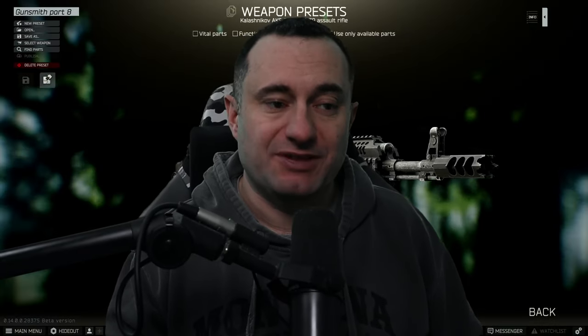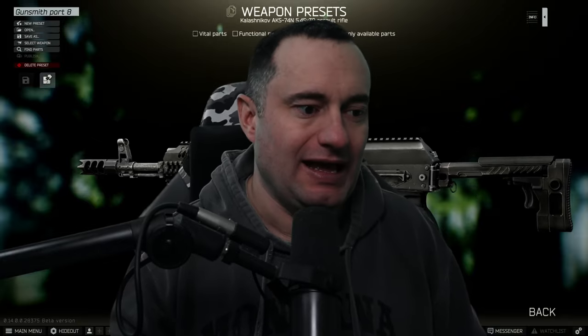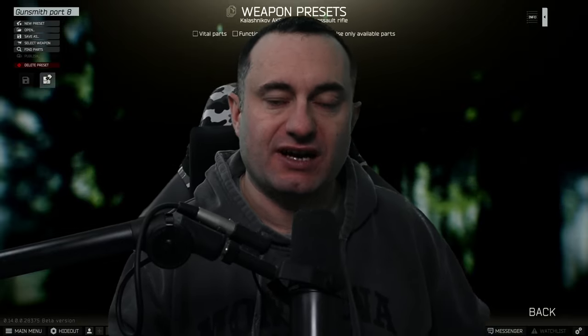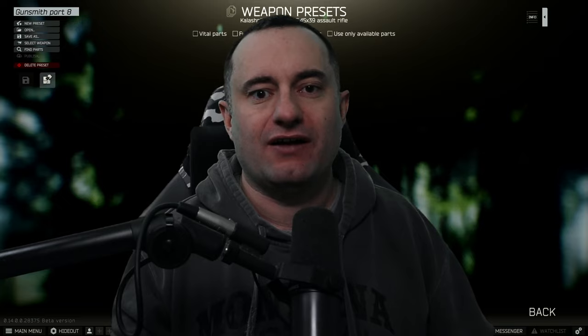Hey folks, welcome back to the channel. On our next gunsmith video, this time we're on to part eight — the AKS-74N, which has a bunch of Zenit parts. It's got a couple of barters that are going to save you some money, and some very specific parts you need to pay attention to or the build won't complete. So let's get into it.